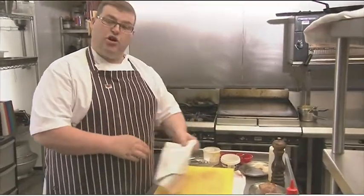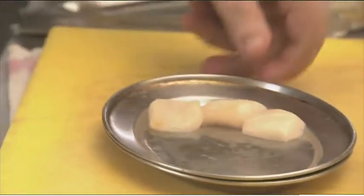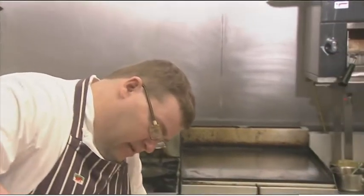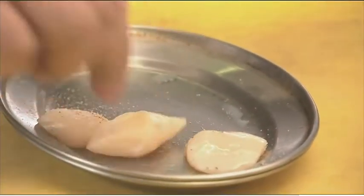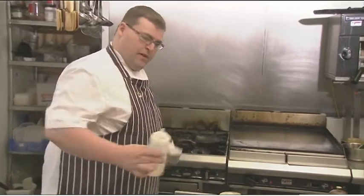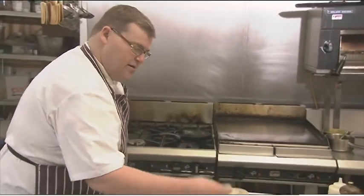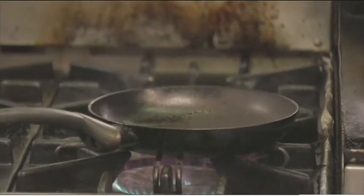We're now going to do the scallop dish. I'll put my pan on to get that nice and hot and the plate ready to go. The scallops are from Nevin, up in North Wales — they are diver caught, landed fresh, caught specifically for me and other chefs lucky enough to know the suppliers. So we season again, just lightly, a little bit of salt and pepper. These are just so fresh, they're absolutely beautiful — they need very, very little cooking. Hot pan with the oil, really hot, so that when the scallops hit the pan — if you can hear that sizzle — that's what we want.